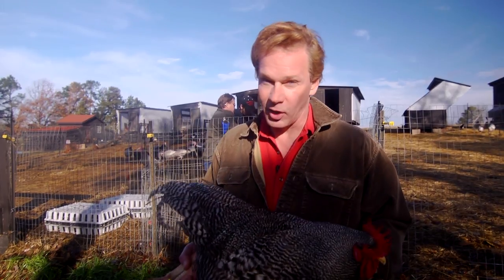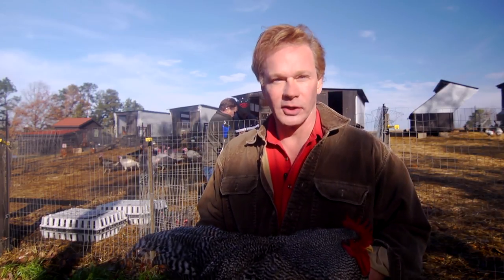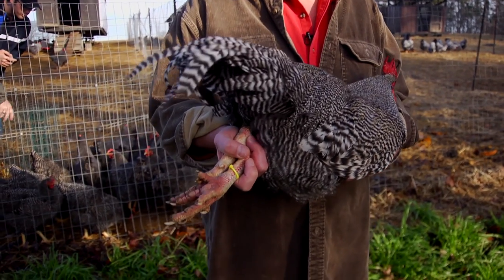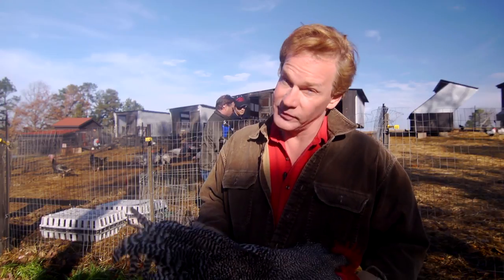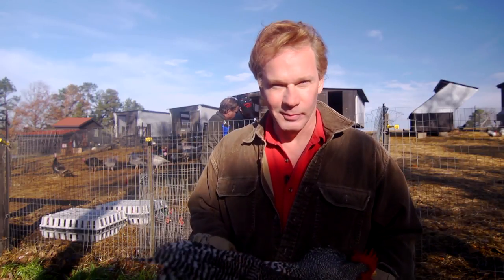What we're doing is we're looking at all the birds in this Plymouth Rock pen and choosing them for body shape or type. We're also taking a look at their size — actually weighing them to make sure they fit the standard — and we're looking at their feather patterns and colors. My buddies Keith and Mike are here to help me sort through this. It's a very important part of our breeding program to take the time to select the best birds.